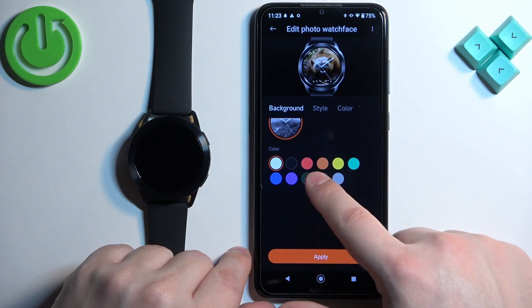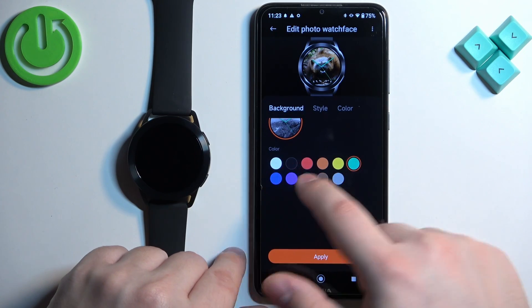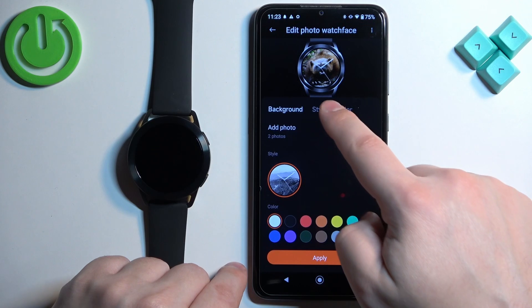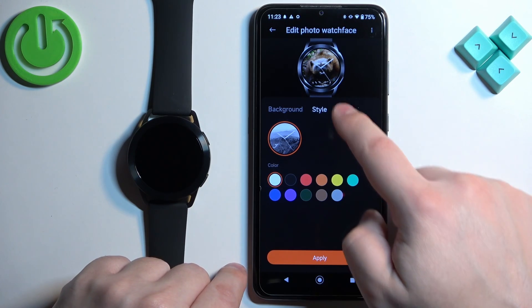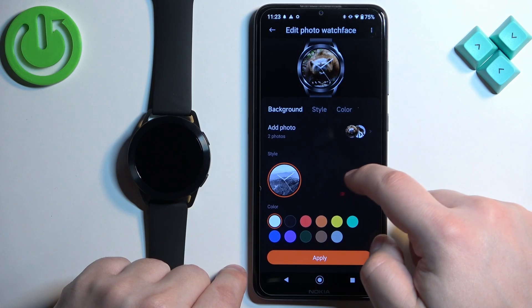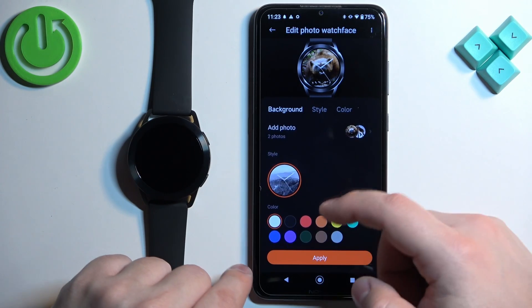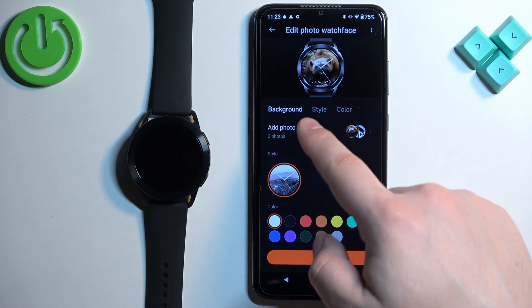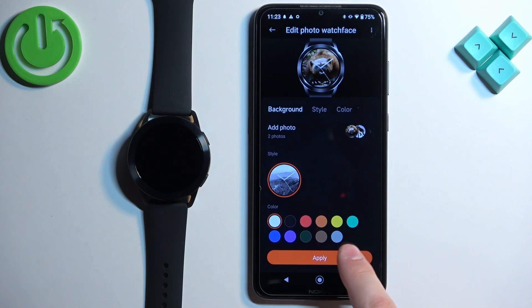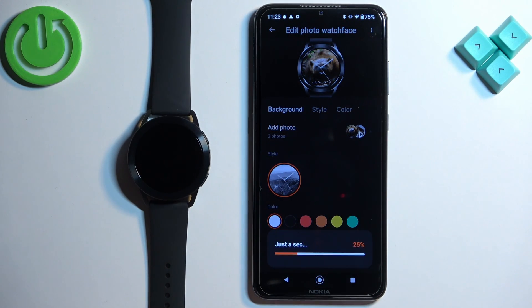We can also customize the watch face a little further. Scroll down and here we can select the color of the accent — for example, the clock hands. We also have background style and color options, so we can single those out. That's about it: you can add a photo, change the style, and change the color.